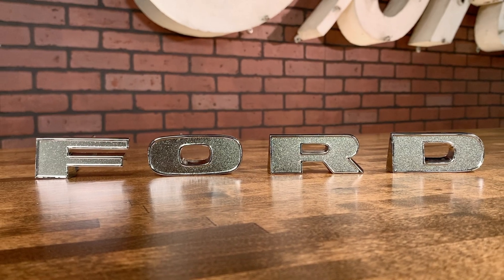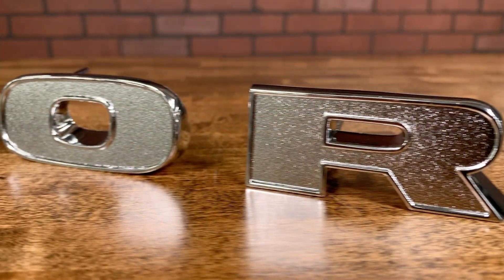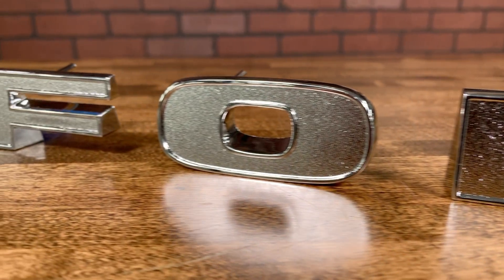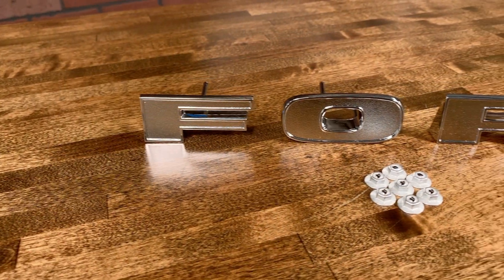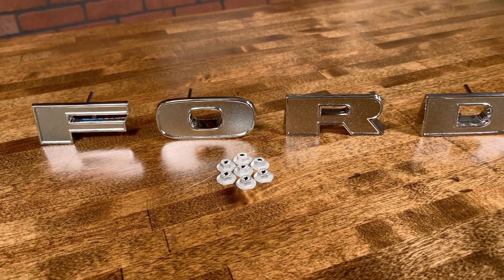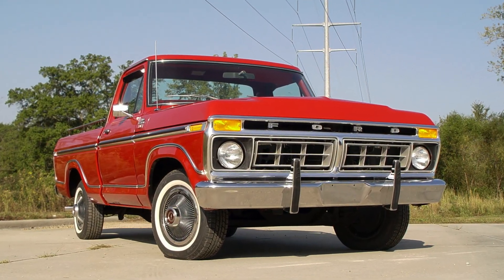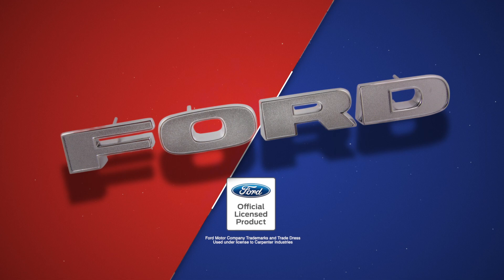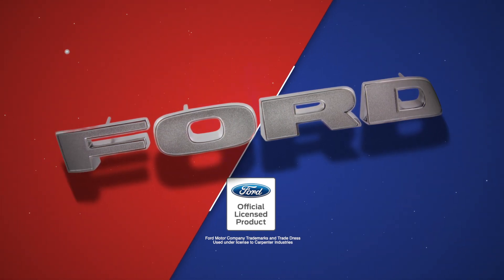Dennis Carpenter has reproduced these letters and you can now replace your pitted or missing set. Die cast just like the originals, they feature the correct textured finish and are chrome-plated for long life. Each set comes complete with fasteners for a trouble-free installation, so updating the front end of your truck with new emblems has never been easier. Our letter set is officially licensed by the Ford Motor Company, meaning our emblems are as good or better than the Ford originals.